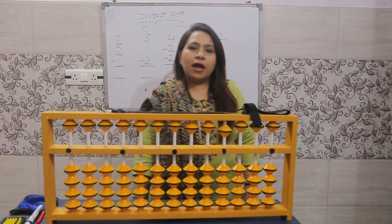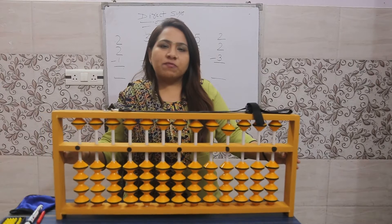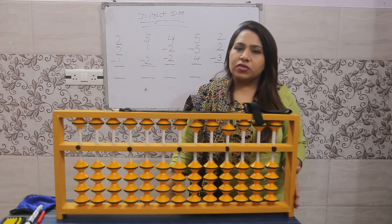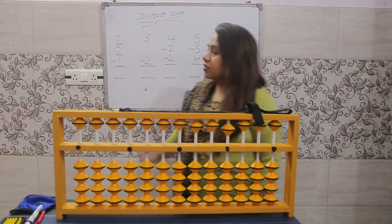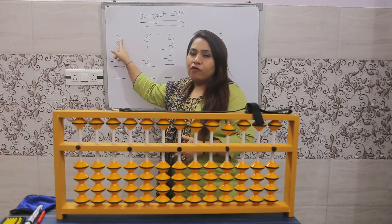Hello friends, I'm Chetna Arora from Brain Leader. We are specialized in abacus and Vedic math. Today I will teach you sums. Look here — this is a plus two number. How will we do this sum?